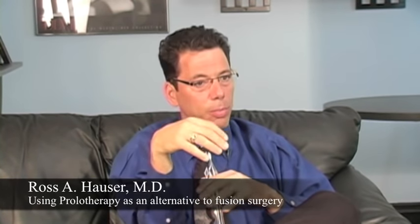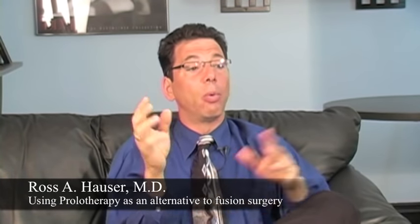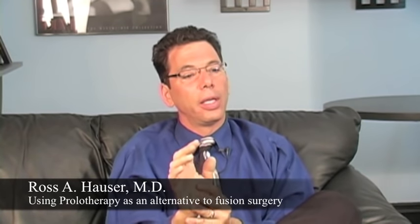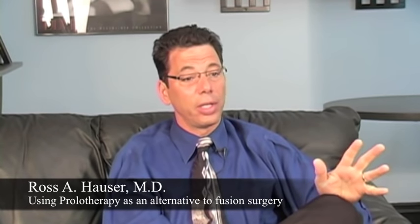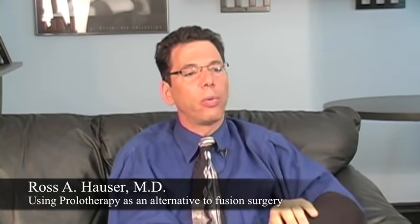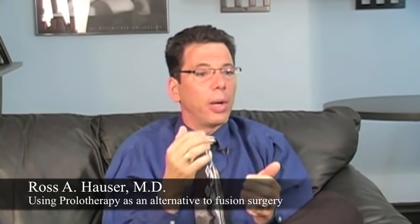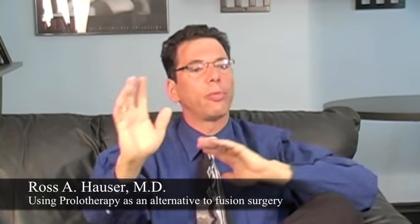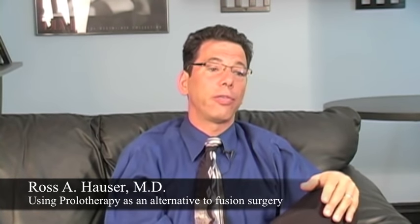You may not get all of your motion back, because normally by the time you're going to get a wrist fusion, you've already lost some motion. But wouldn't you like to at least keep that motion? With prolotherapy, we stabilize the joint and the person often gets more motion. We get rid of the pain — and it's often the pain that causes people not to move their wrist, back, or neck. Once you get rid of the pain, all of a sudden the person is swimming, doing pushups, using their wrist more because they got relief from prolotherapy.